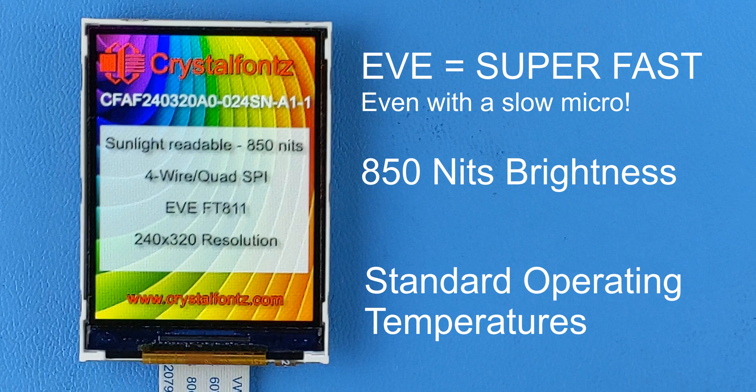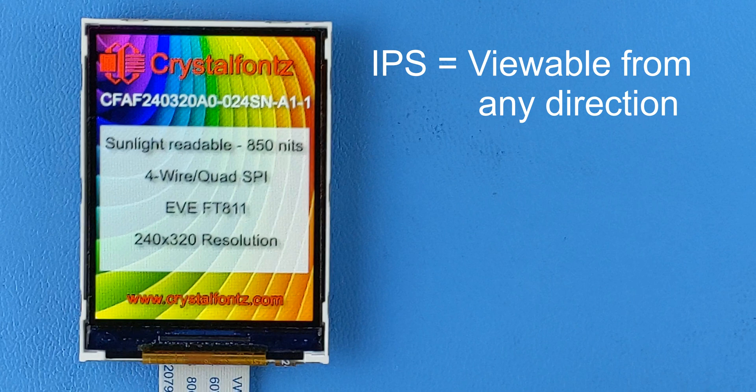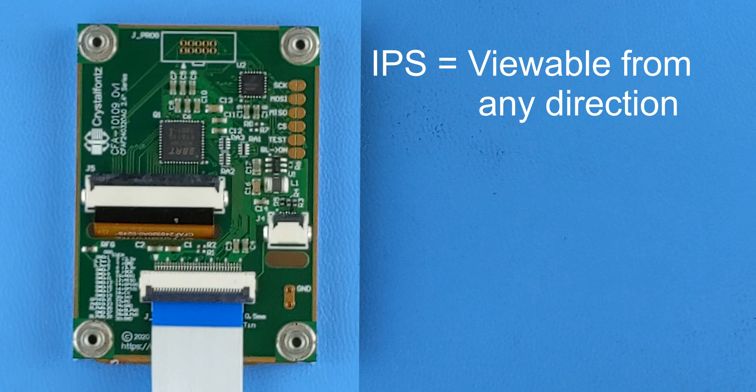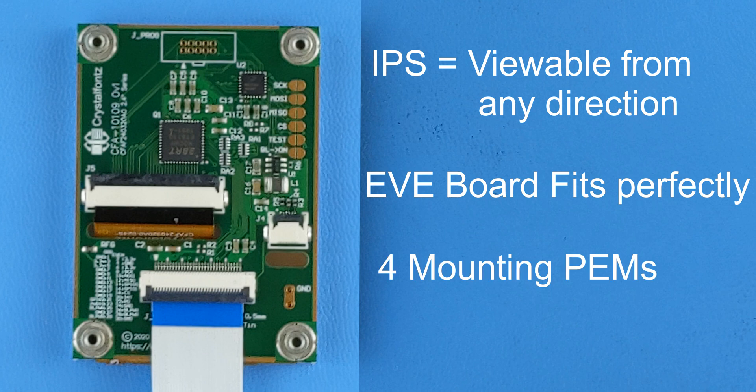Leave a comment below if you live somewhere that gets below negative 20 degrees Celsius. Not only is this display super bright, it's also IPS, which means it's viewable from any direction. The Eve PCB fits perfectly behind its 2.4-inch screen and provides 4 mounting pins to easily mount into your product.